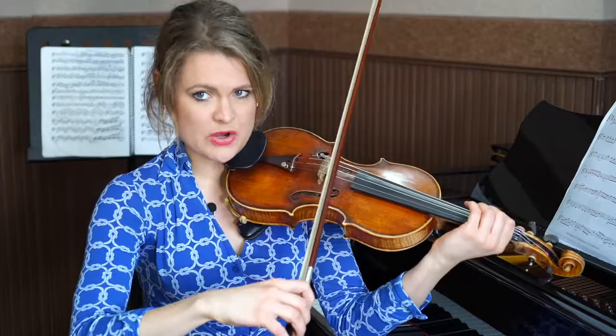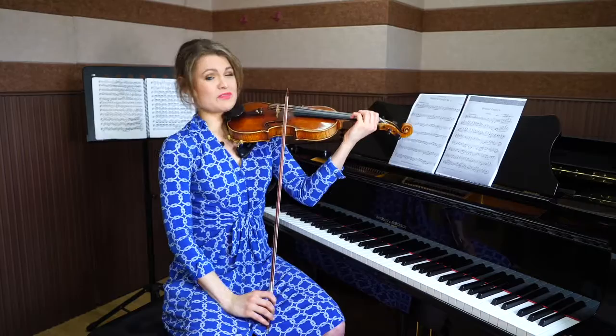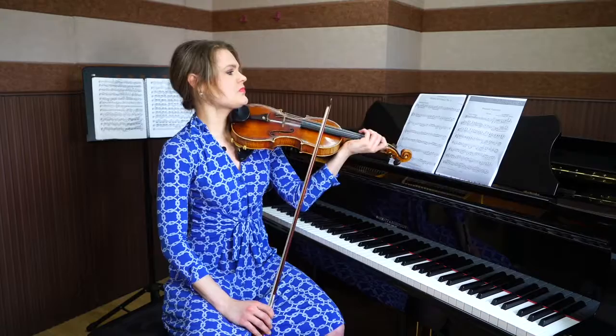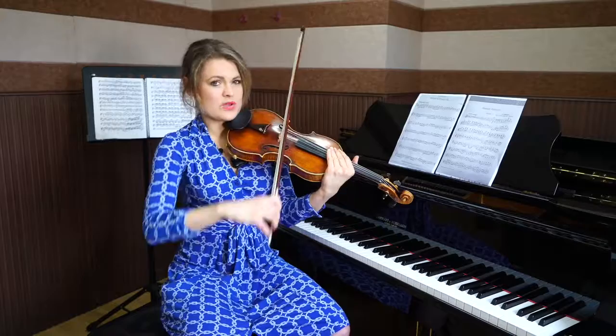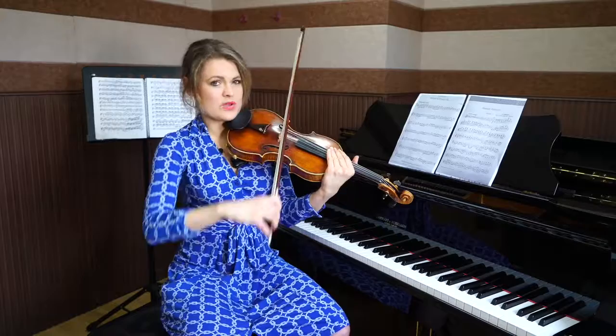I would say the best place to start is somewhere in the lower half and make sure that you save your bow. Otherwise, you're going to run out of bow for those last notes, which are the most important because there's a crescendo. So how do we deal with that? First thing is we save the bow — intense vibrato maybe — then we speed up. By doing that, we will help the crescendo and it'll help us physically.